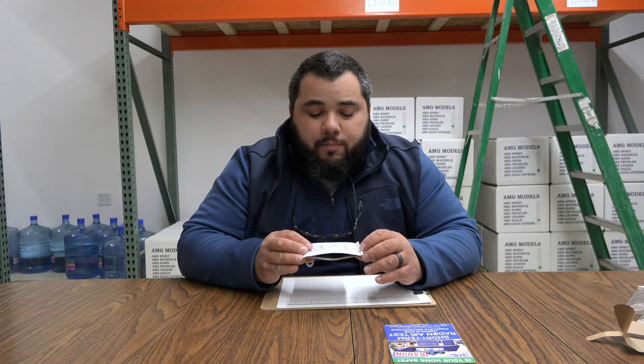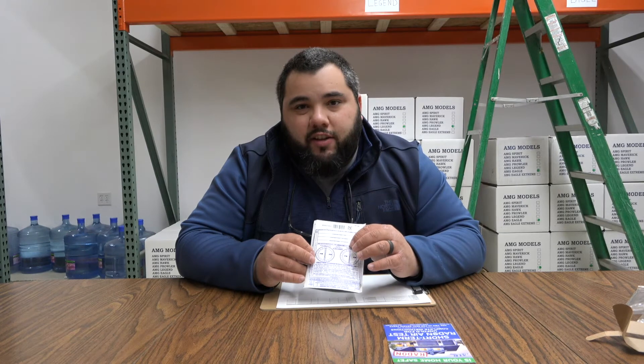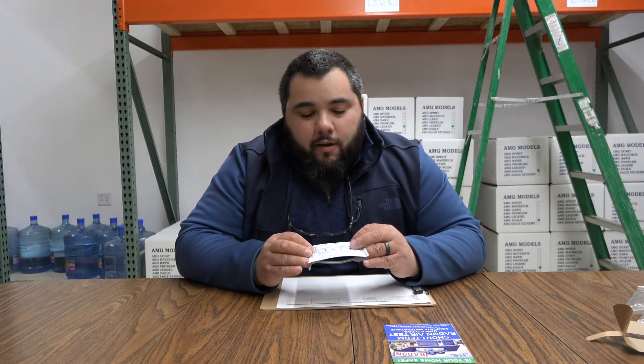A couple other tips: sometimes you can get what's called an inconclusive result, and that generally happens when it's in the mail for too long. So what we usually tell our customers is try to set this test on a Thursday or Friday, let it run over the weekend, and then mail it out on a Monday. That way the lab is going to get it during normal hours of operation and it's not just going to be sitting in a mailbox over the weekend while the radon is constantly decaying inside. So you want to get it to the lab as quickly as possible — starting Thursday or Friday and mailing it Monday or Tuesday is your best case scenario.